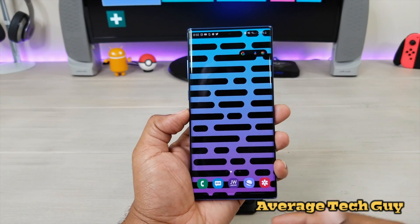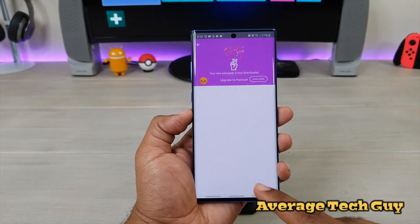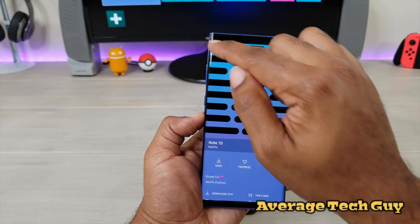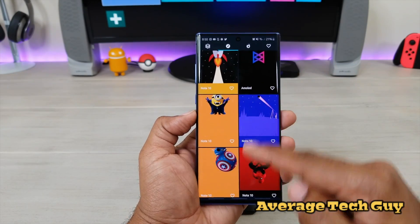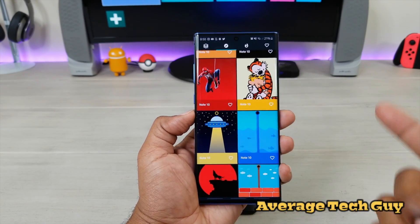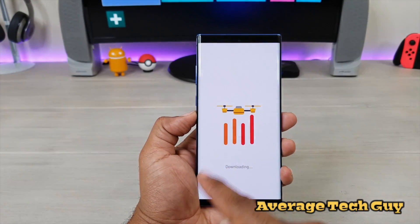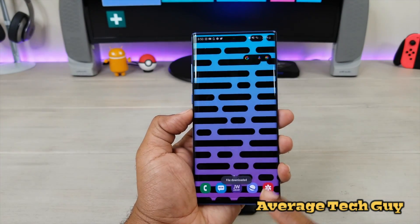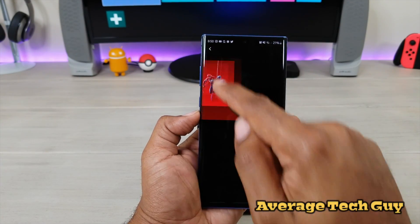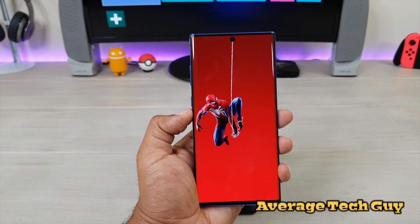Check this app out, I'm going to drop a link below. The app is WallPicks — they have tons in here. You just come in, scroll through, pick one that you like, and it's going to cover up that hole punch. As you saw from the beginning, you click save, it saves the file, you go to your gallery and it is now there. We got Spider-Man swinging from that hole right there.